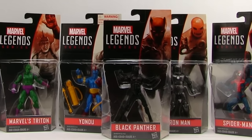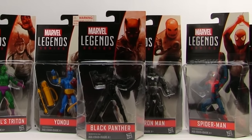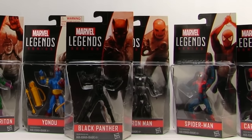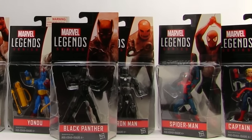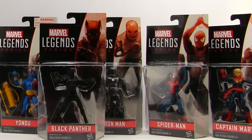So anyway, we've got a new style of packaging with this line. Today I'm going to focus on the Black Panther figure. I'd be interested to hear what other figures you want to see me review in this line, so let me know in the comments what figure you'd like to see next.